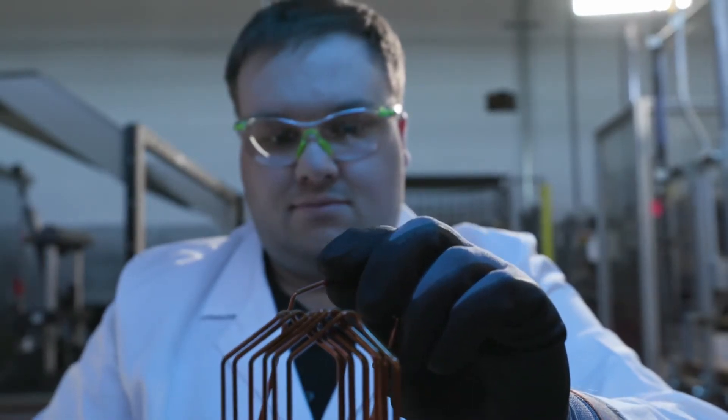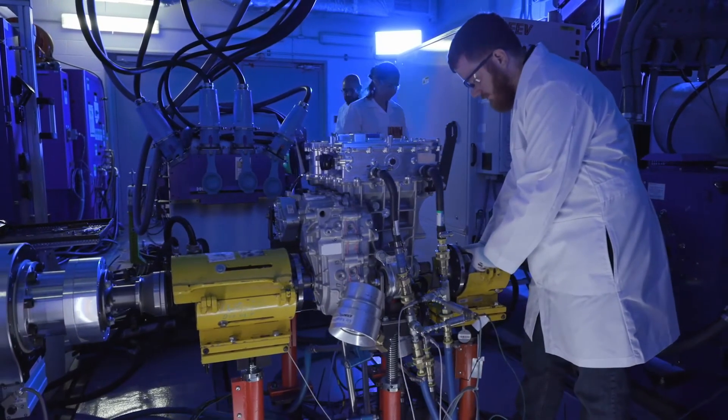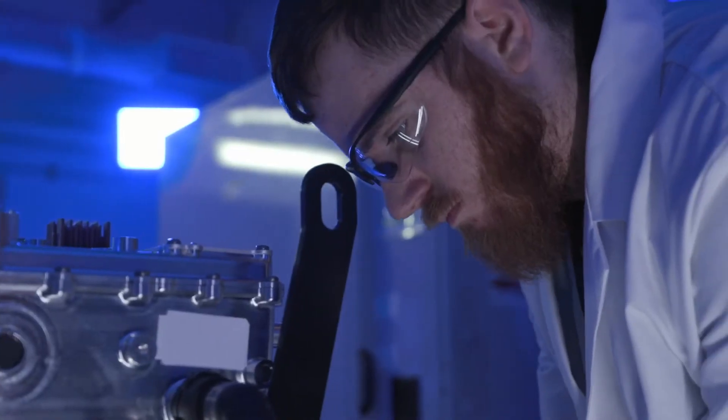Parallel 400-volt mode is how they're wired for propulsion, so that they're compatible with the entire 400-volt Ultium propulsion system. Series mode is where they're at 800 volts, which boosts the voltage for faster fast charging.